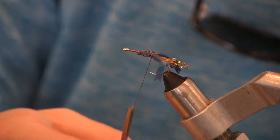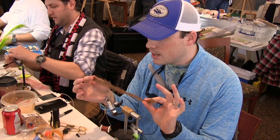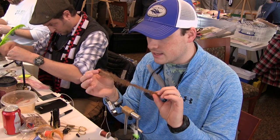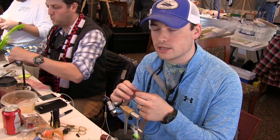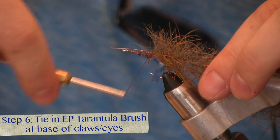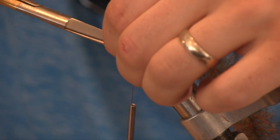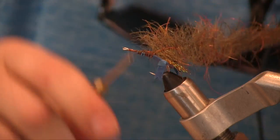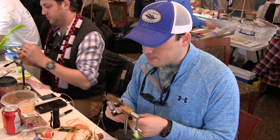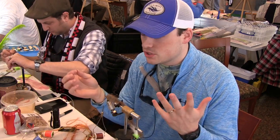We've got the claws in, and then comes the most important part — the body. I like to use the Enrico Puglisi tarantula brush. This stuff is absolutely awesome. I make a lot of my own brushes, but the way that he has all the brush spaced and the tarantula fibers added in it absolutely helps the entire body of this fly. I'll take the end of my brush and tie it in right there at the base of the claws. You can tie up and cut off any extra wire. Then you'll wrap up — and that's where I take my bead chain eyes. You can add more weight by using lead eyes, or you can use bead chain for shallow flats. Today we'll just use bead chain.